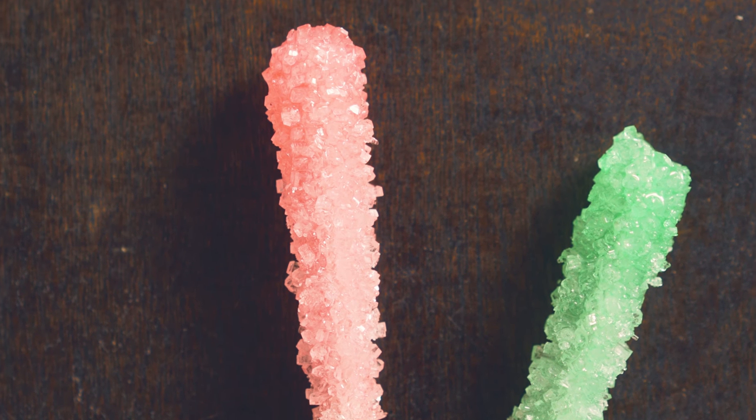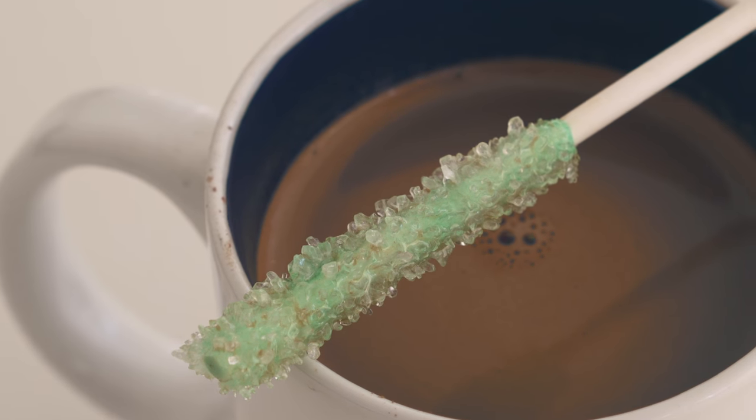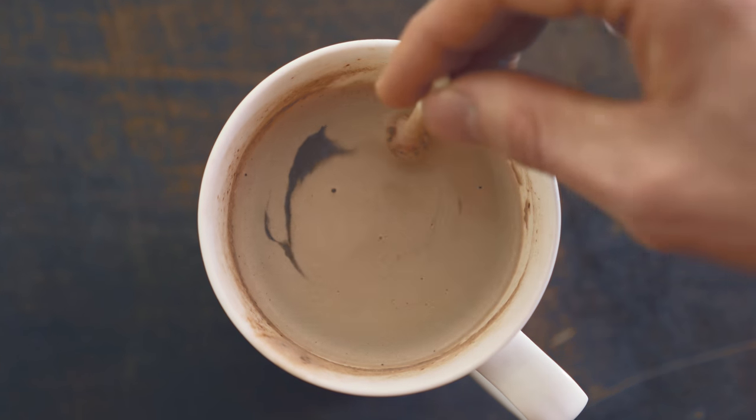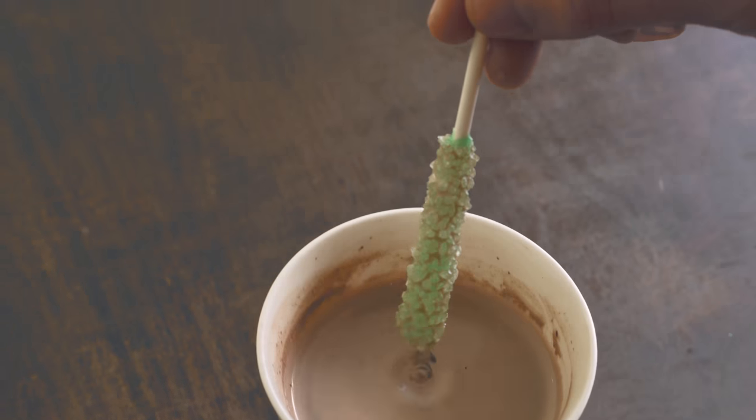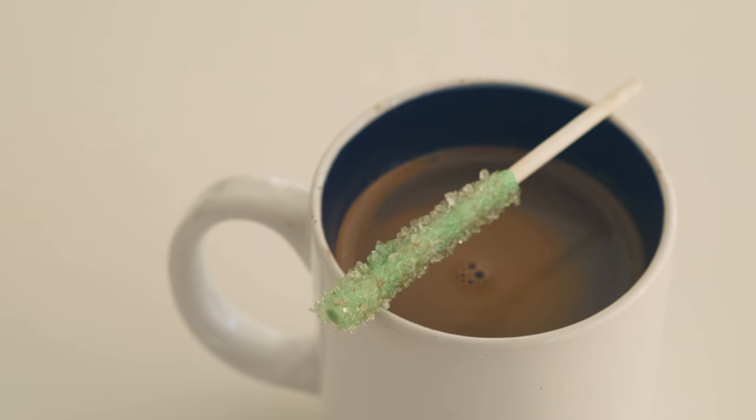Growing sugar crystals can be a bit finicky. If you aren't getting enough crystals to grow try redoing your solution with more sugar. If you're getting too many try less. You can use all kinds of flavors for this experiment — it doesn't have to be peppermint. You can use orange extract, vanilla, maple flavoring. You can also change the colors.